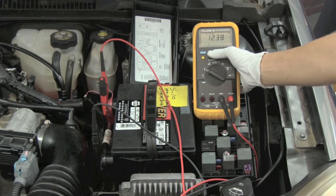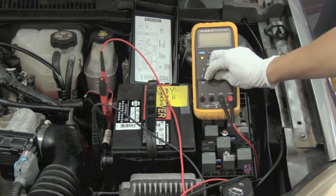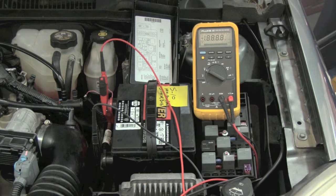If you wanted to reset, simply turn your meter off and turn it back to the setting that you want.